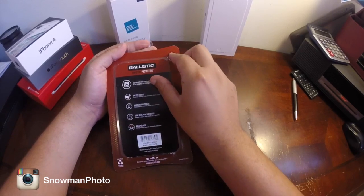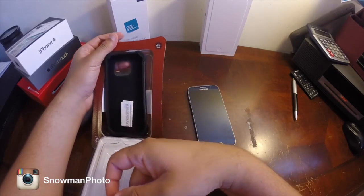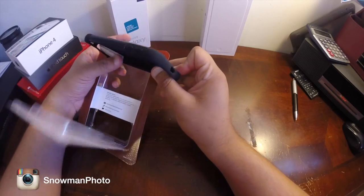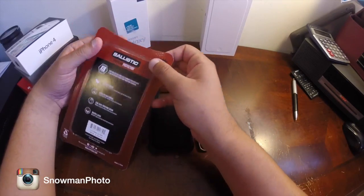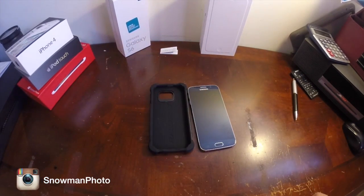It's probably a two-layer case design. Nothing fancy, but it is very thick. So if you're looking for tough protection, this will be the way to go.